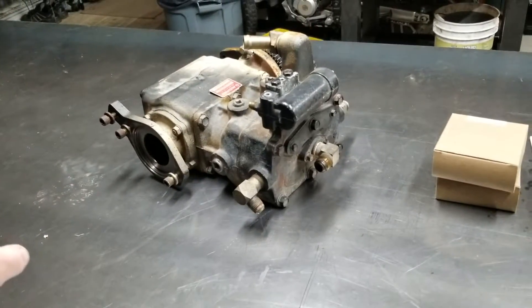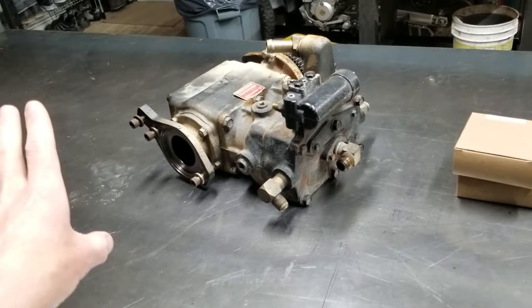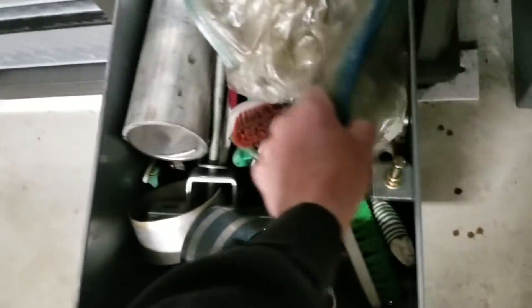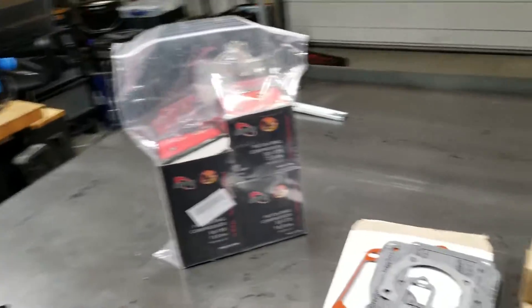I have no service manual whatsoever for this, so this is all going to be a mystery to me when I take it apart. I'm not sure what's going to happen — it may all end up in the trash. But I'm going to at least make an attempt to rebuild this and take the glazing off of the cylinders. I think this will work, hopefully. If not, I'll have to order a flex hone. But you know the deal on this channel — I'll be as transparent as possible. Let's get started.